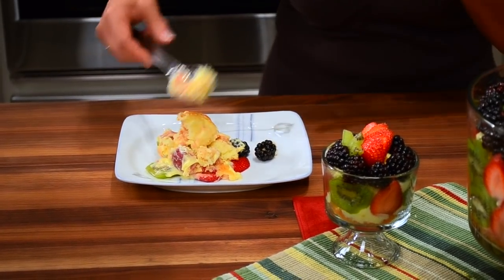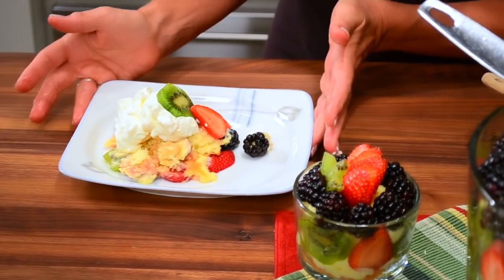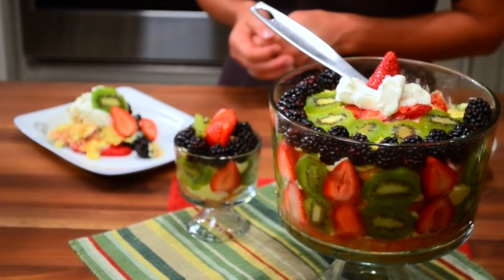Look at that — just mushy and delicious. Beautiful! We've got the recipe for you online right here at iHealth Networks. Come back often; we're always making something delicious here and we'd love to hear what's happening in your kitchen, so send us an email. We'll see you next time in the iHealth Kitchen right here on iHealth Networks.